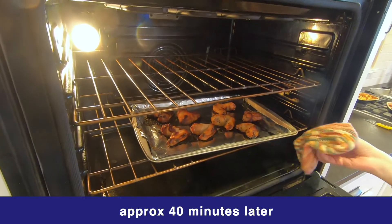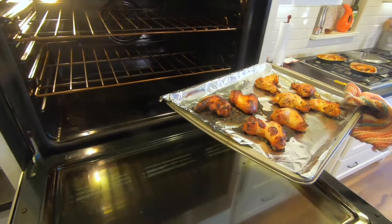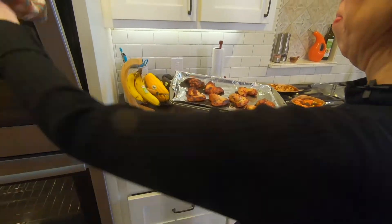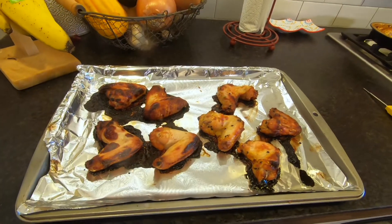Our wings are ready to go — I just temp checked them and they are certainly above 165°F. They're nice and crispy; you can see that the convection oven helped to get them nice and crispy. We're gonna let those cool just a few minutes before we serve them up.